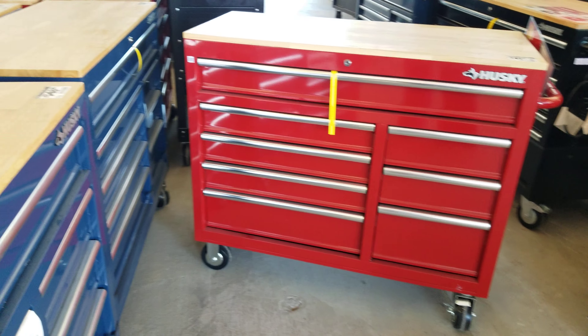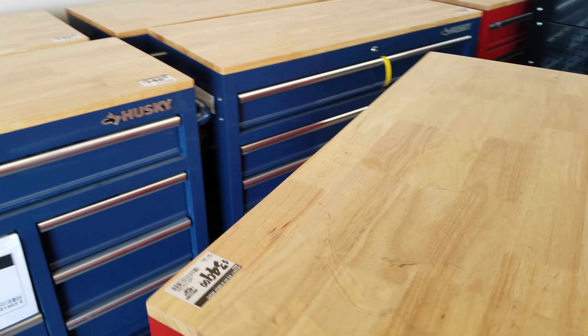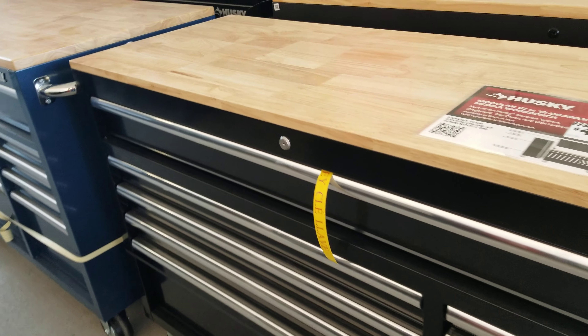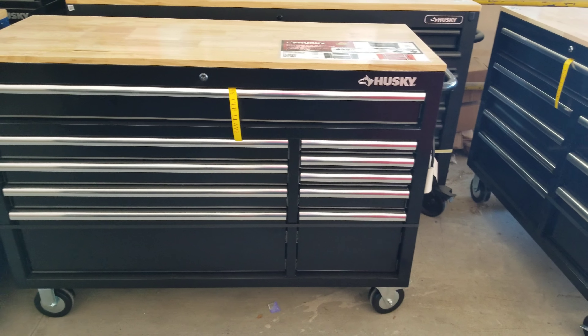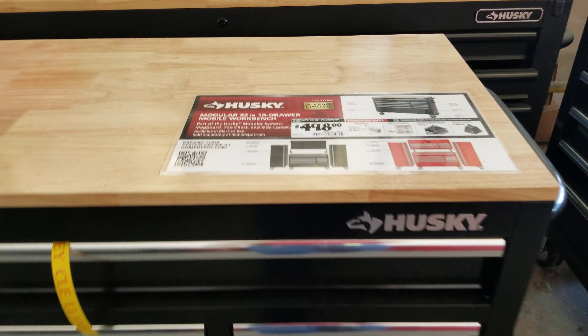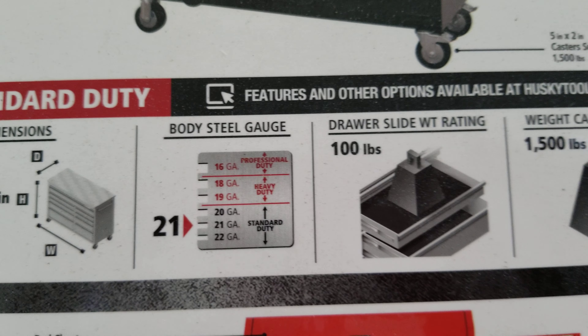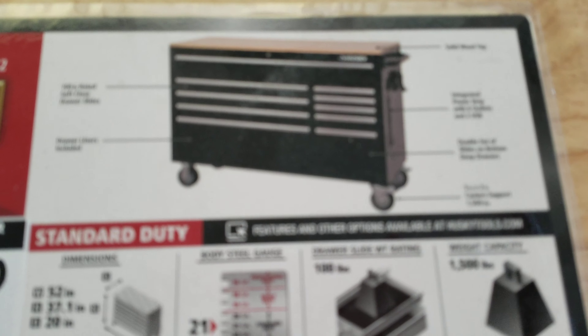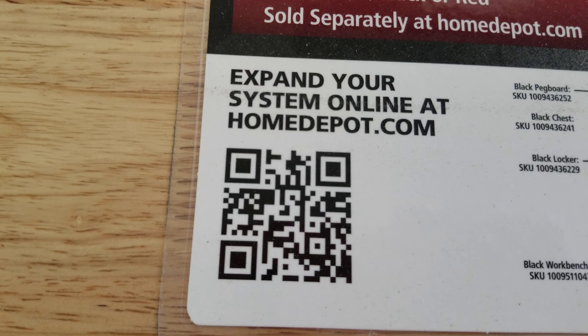I absolutely love it. They have them in different colors — I'm seeing a lot of blues. The wheels down here on the bottom, as you can see, they easily spin. You can easily just roll it back into place. Here is a black one if you're looking for black. The black has the silver on it. This black one is $4.98, so it's more expensive — it may be a different size. There are the dimensions and the weight capacity, and again that's a Husky. So the black one is larger.